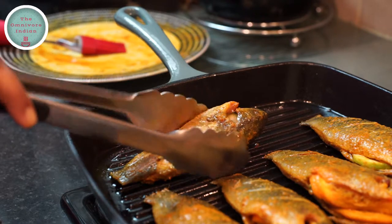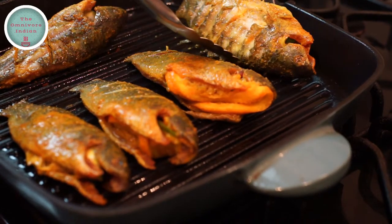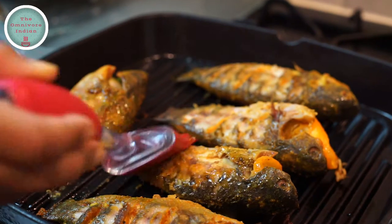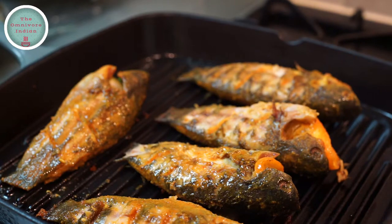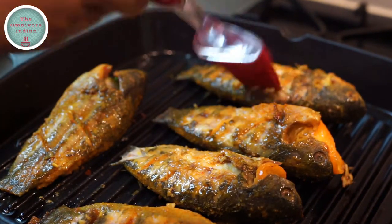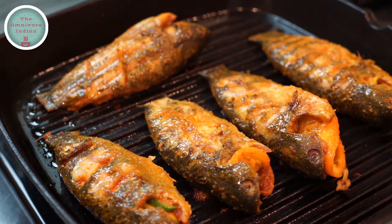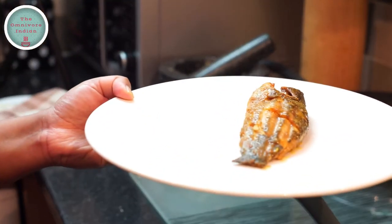After five minutes, carefully turn the fish over using tongs. You can see there are nice grill marks on the fish. Let's brush the fish with a bit more oil and let it grill for five more minutes. The koi fish is now nicely grilled and you can see the grill marks.